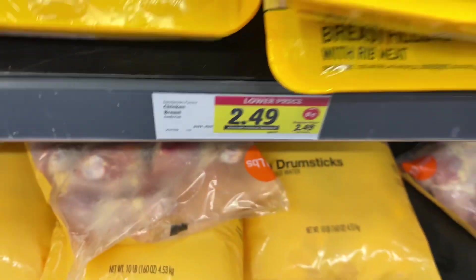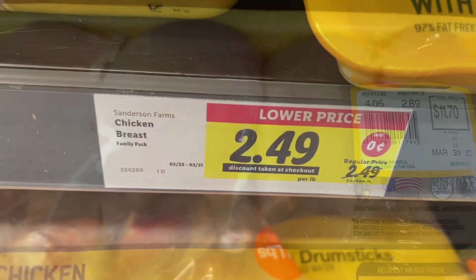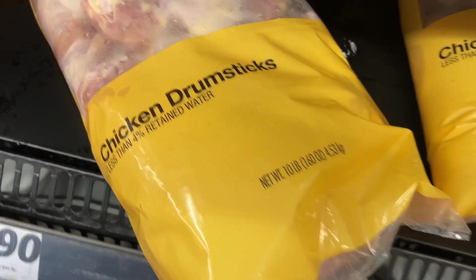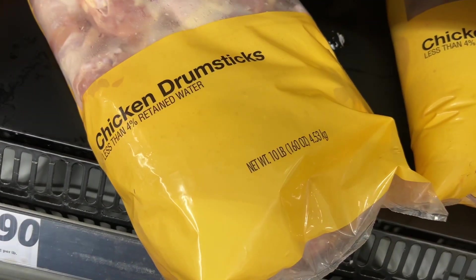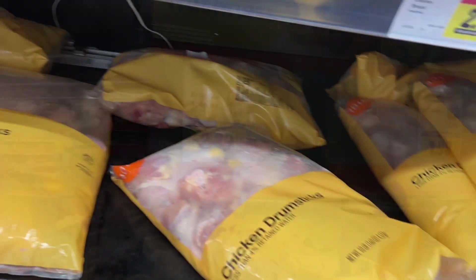This is the family pack of Sanderson Farms boneless skinless chicken breast for $2.49 per pound. This is actually a really good deal because the cheapest ones at Walmart are $2.97 per pound and $2.99 per pound at Target. These are the Delightful Farms branded chicken drumsticks for $0.79 per pound, sold in 10-pound bags, so they come up to $7.90. This is also a really good deal because the cheapest drumsticks at Walmart are $1.19 per pound and $1.69 per pound at Target.